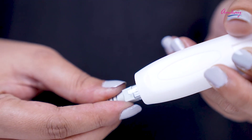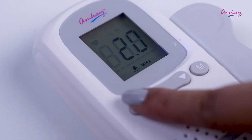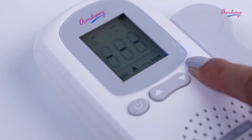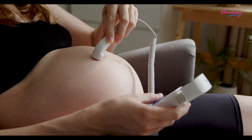Now let's see how this product works. Connect the probe wire to the probe connection port and apply gel on the stomach. Press the power key to turn on the machine. Press the M key to set the mode and menu items. Put the probe's face to your stomach and massage it gently with the gel.